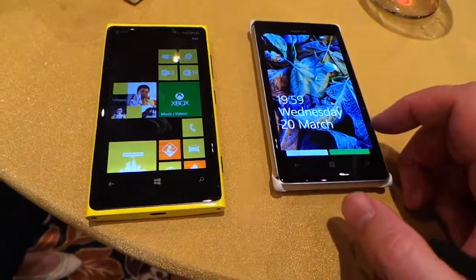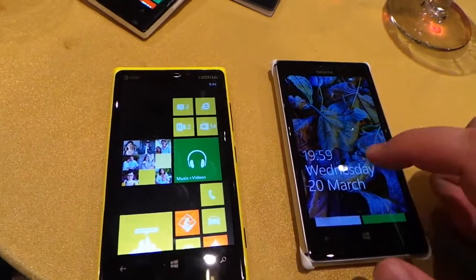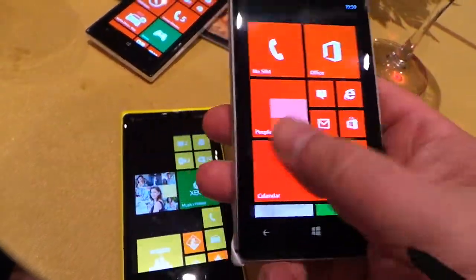We've got the Nokia 925 here, and we've been playing at the Nokia booth with all their phones here. We've got the 920, the 928, the 925. This is going to be on T-Mobile, for those of you who've been wanting a great Nokia Windows phone on T-Mobile.